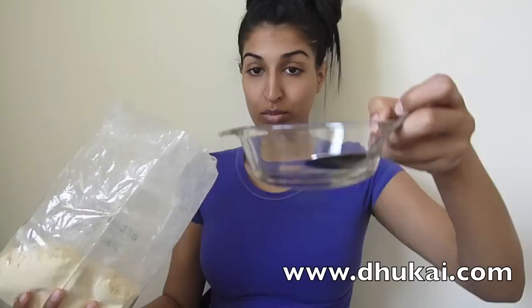Take your gram flour, which is also known as besan and garbanzo bean flour, and take two heaping spoonfuls and put it into your bowl. If you take more, it's okay — you can always store it in the fridge for later.